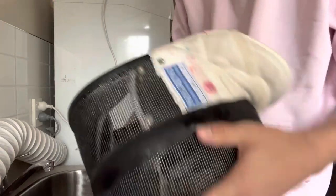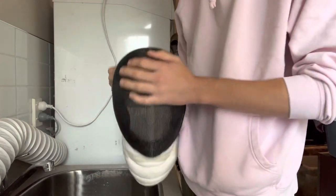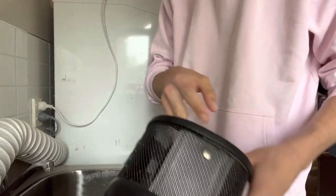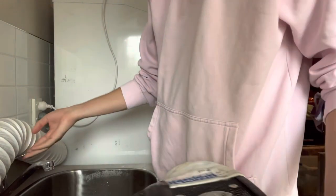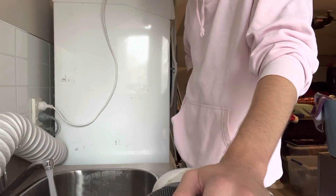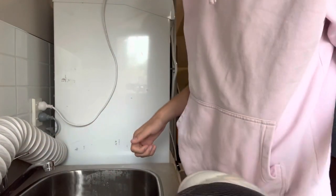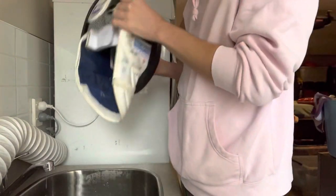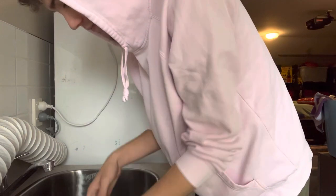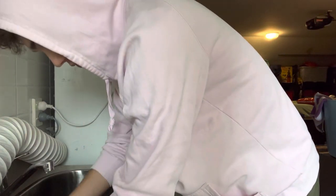First thing you're going to need to do is fill up the sink with water. Don't use something that the metal of your mask can scratch - a metal sink is all good. Just fill up your sink and then, this feels really wrong but, take your mask and submerge it in the water. We're going to leave it to soak for a while.